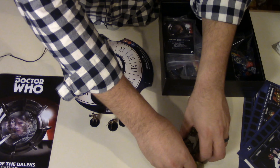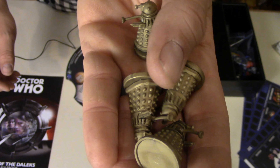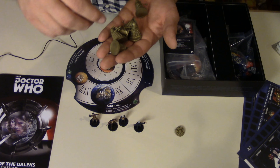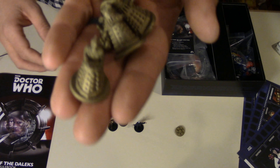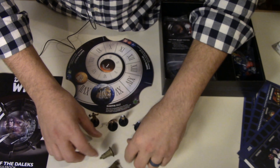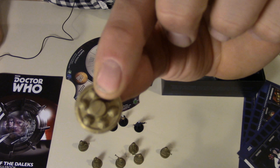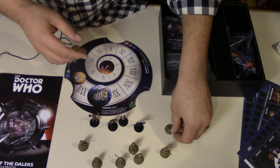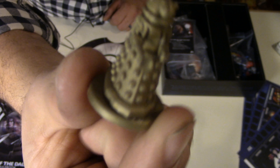You have your Dalek tokens. When you fail on a mission, these come out on the board. I'm going to paint these next. When the last one — the seventh one — needs to come out, you lose. This is the Dalek tracker. The minis are nice — nice quality, good detail. I'll have some pictures later so you can see.